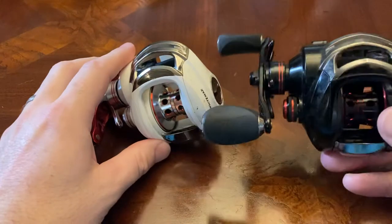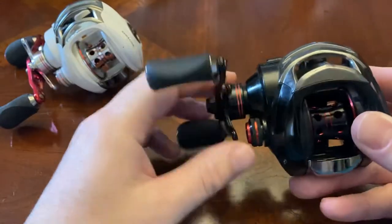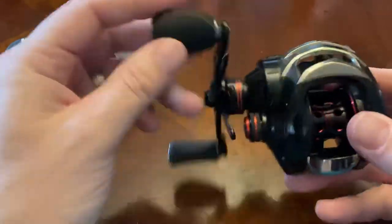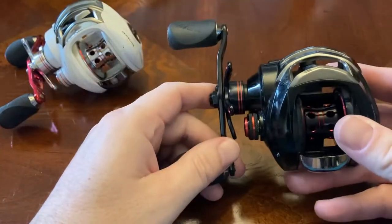The ball bearings in it are 11+1, but you wouldn't know it because the reeling is not amazingly smooth. I've used reels with upwards of four or five ball bearings that felt better.